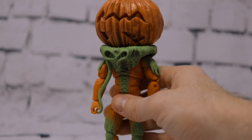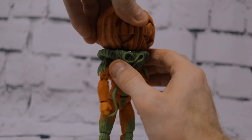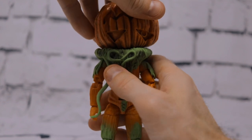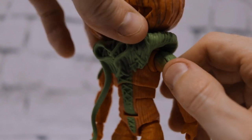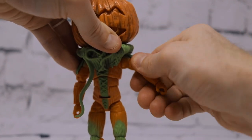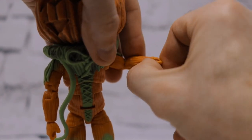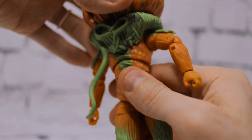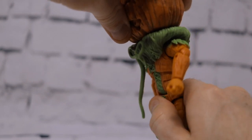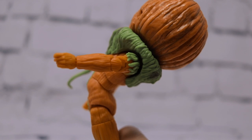He has quite an impressive amount of articulation. The head spins 360 degrees — you won't get much up-and-down due to the massive collar, which can be removed. Shoulders have a butterfly hinge joint, arms bend up and out, 360 shoulder swivel, bicep swivel, double-hinged elbows, 360 wrist swivel, horizontal wrist hinge, and a 360-degree upper torso spin. He also has a very significant ab crunch, bending almost 90 degrees forward and almost 90 degrees back.